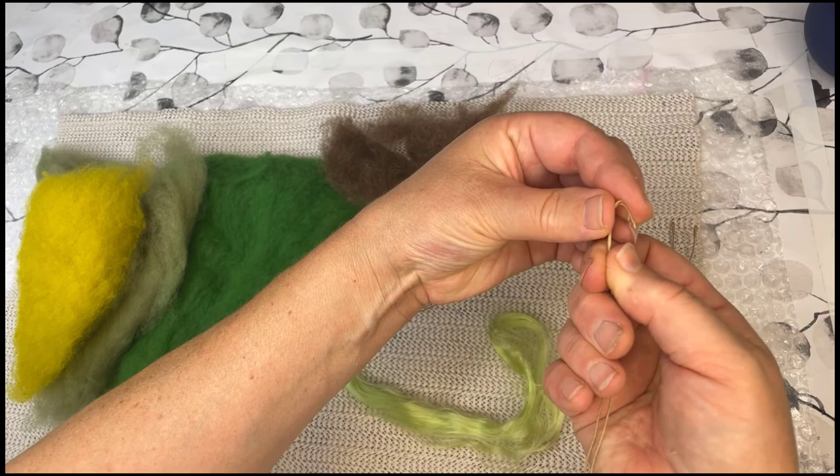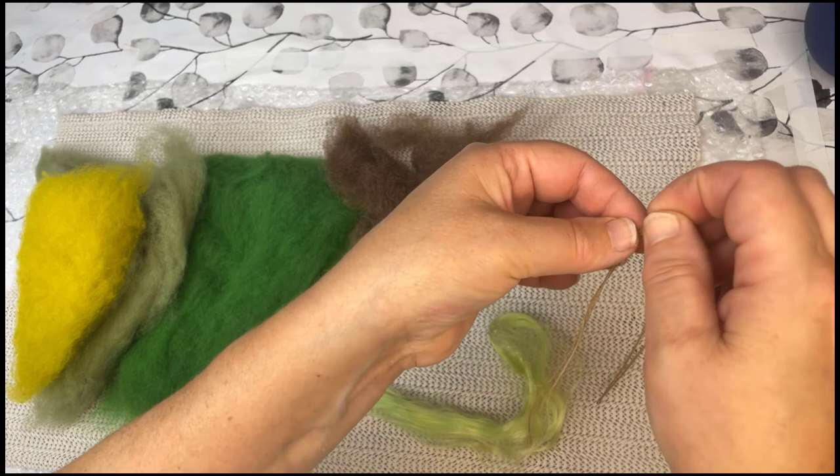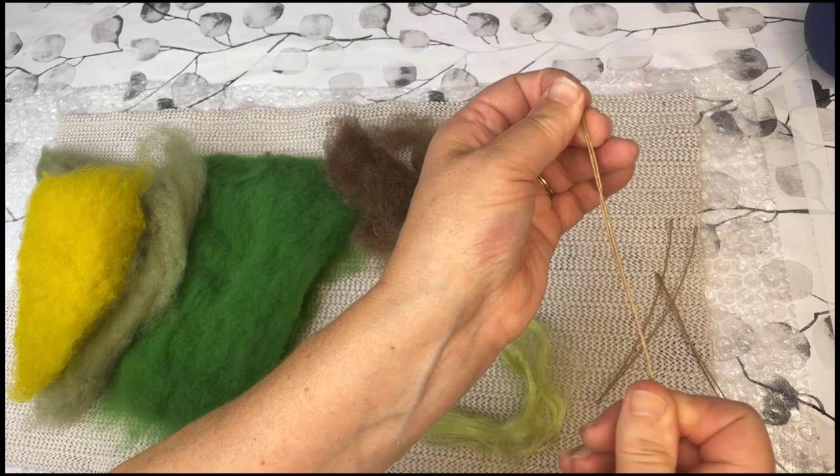So I'm going to make three leaves, so I need three of them. And the third one. Make sure you bend the ends in because they're very sharp. As I said, it will prevent the wire from sticking out eventually.